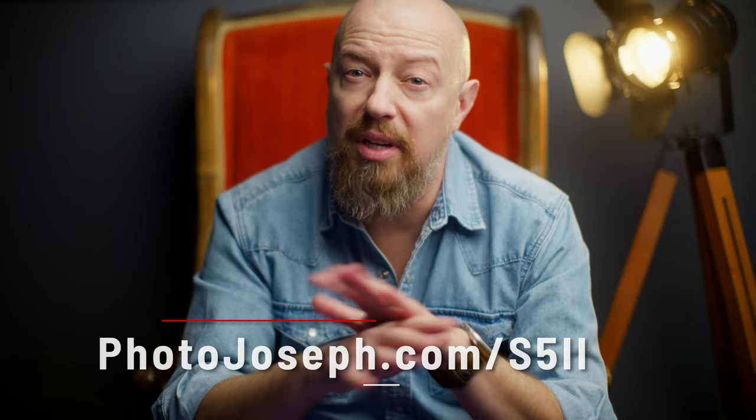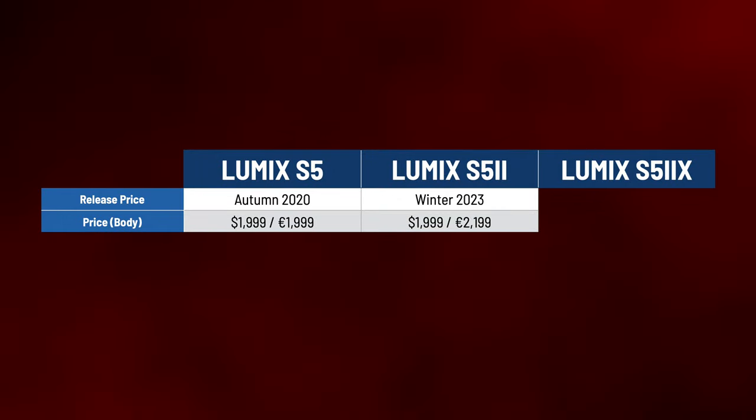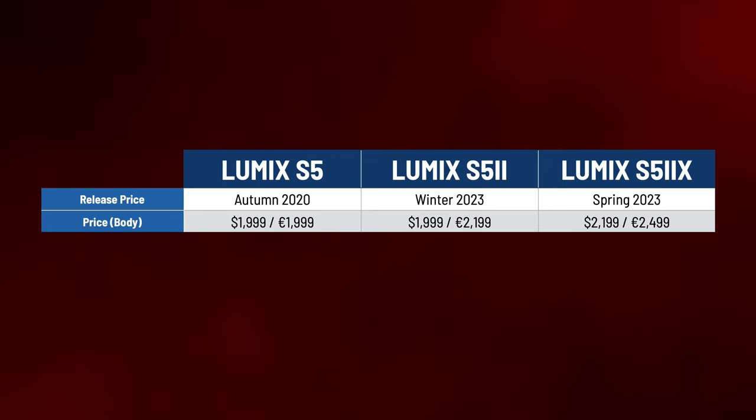Let's get into the weeds. I'm going to put up a full comparison grid going feature by feature, comparing the Lumix S5 to the Lumix S5 Mark II and the Lumix S5 Mark II X, because yes, there are two models coming out. While the S5 Mark II is packed with video features, a few of the higher-end video features are reserved for the S5 Mark II X. If you want to follow along, I've published this entire chart on my website at PhotoJoseph.com/S5II. Launch price for the S5 Mark II will be $1,999 US dollars, and the S5 Mark II X will be just $200 more at $2,199.